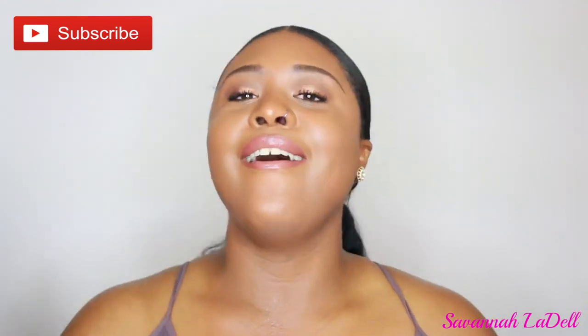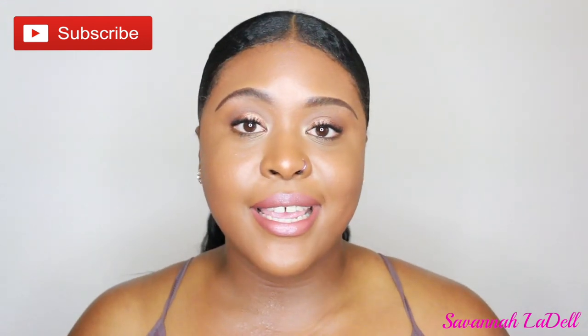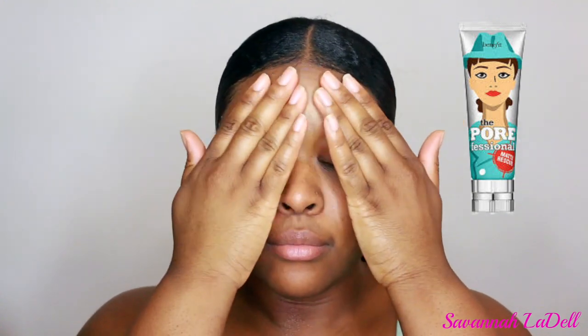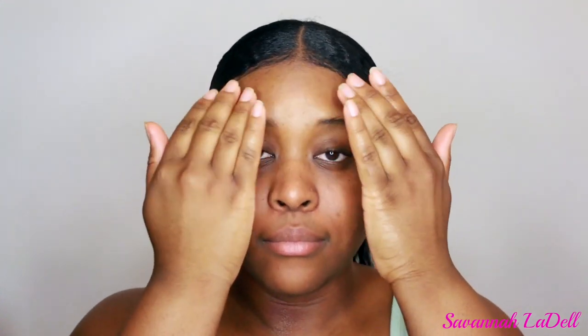My mom called this my horse tail ponytail. If you guys are interested in seeing how I got this look, stay tuned! First things first, I'm going to moisturize my lips using the cocoa butter swivel stick. Now I'm just priming my skin using Benefit's The Porefessional.